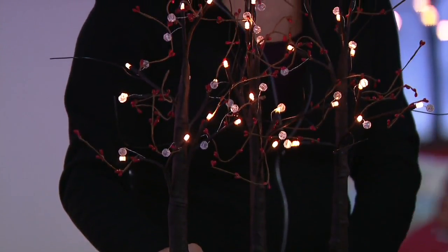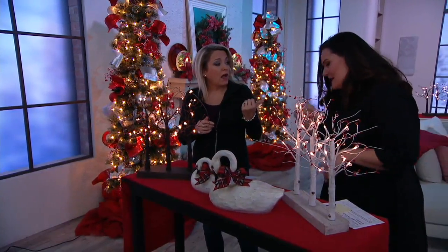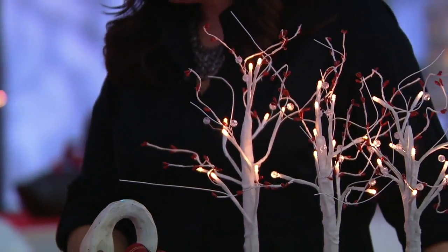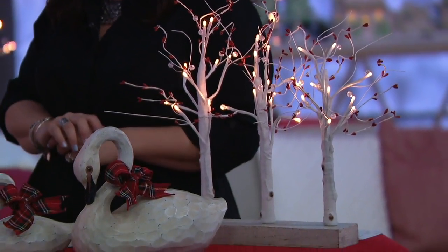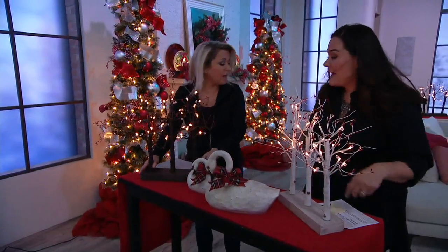Valerie said if you wanted to put some greens down along the bottom you could. If you were doing two sets down the center of the dining room table, maybe just go out in the yard and snip something green and bring it in. I also have a set of her tea light mercury glass holders — you can nestle those in here and it's almost like a little campfire underneath each of the trees.